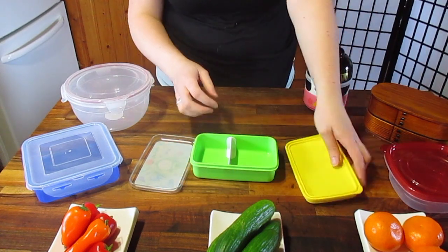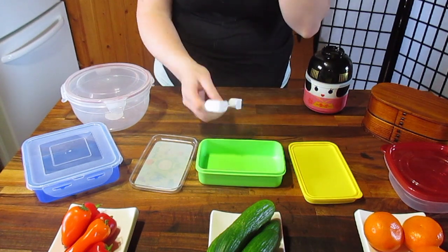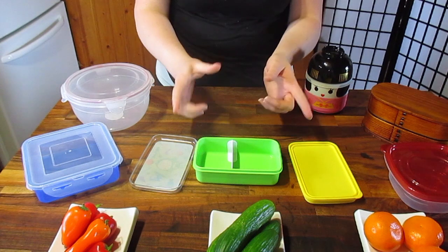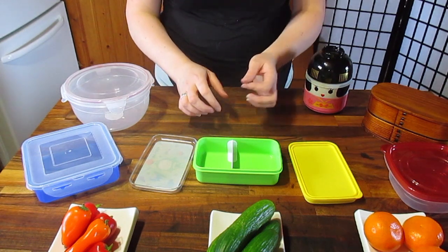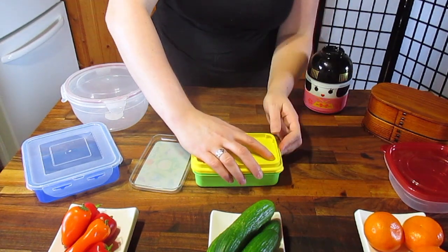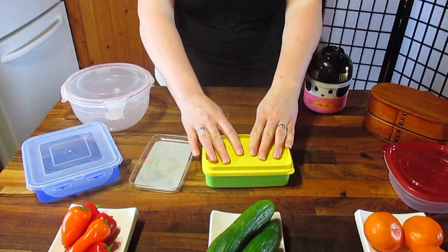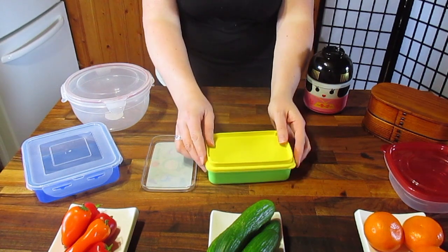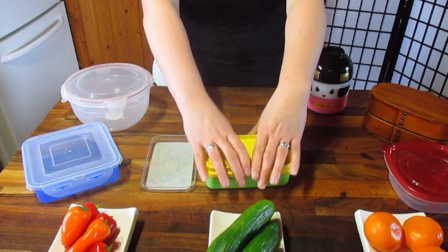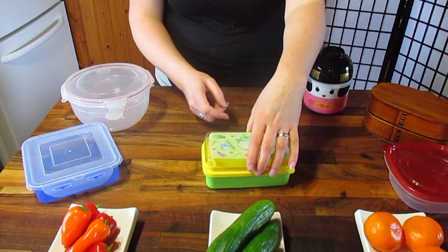When you open them up, some have a divider, some don't — it comes right out so you can take it out to wash it. You'll see a lot of rounded corners; I have one bento box with square corners — it's a Lego block — but the rounded corners are really easy to clean. This is my favorite one of all time to actually pack. This one with the silicone top fits really nicely, even if you've got a bit of a lump, and then you can stick your chopsticks in.